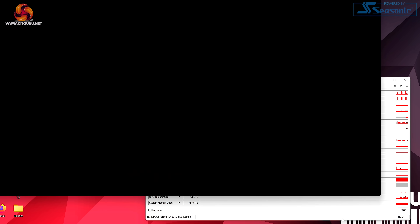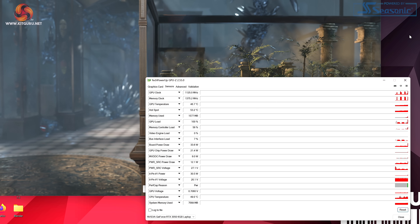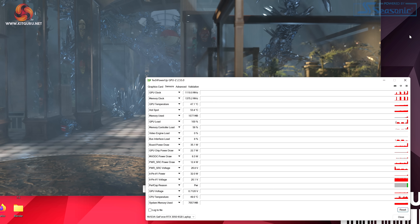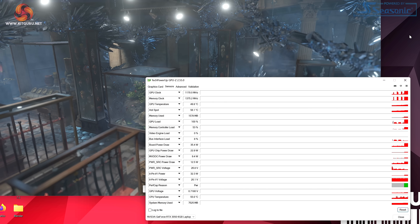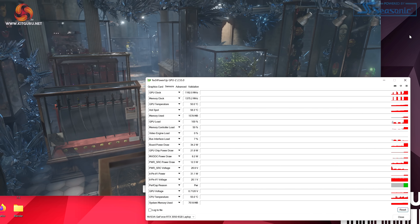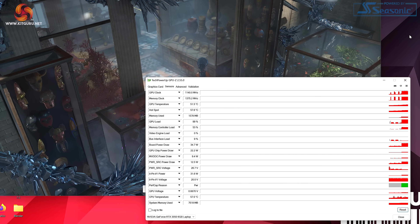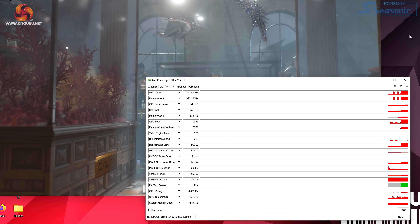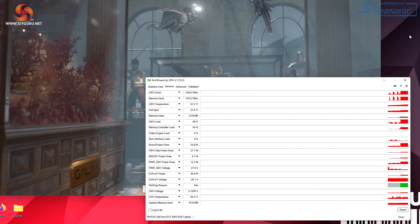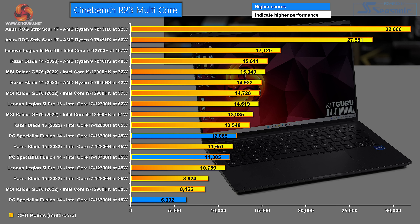Let's get a feel for what the graphics are doing. Back in default low power mode running the Time Spy stress test: GPU clock 1.1 to 1.2GHz, graphics chip power draw 23 watts, graphics board power draw 35 watts, temperature of the graphics just over 50°C. So we have a small graphics chip running slow, running cool. The cooling system has to work moderately hard, and the performance — even by eye — is nothing special. But it does function.